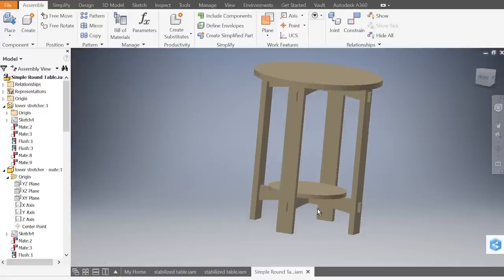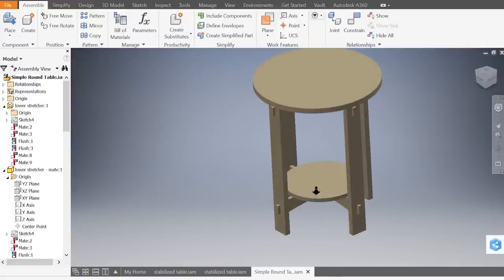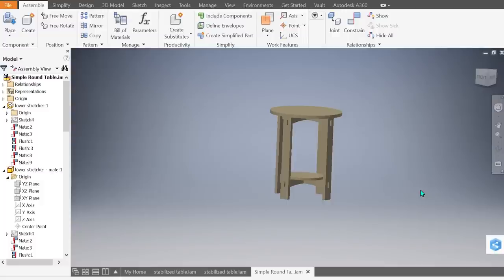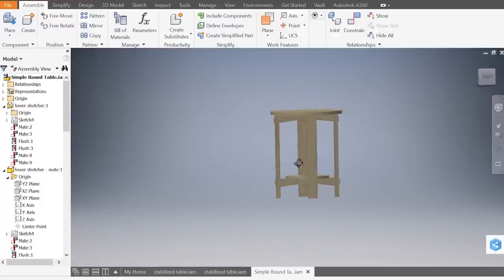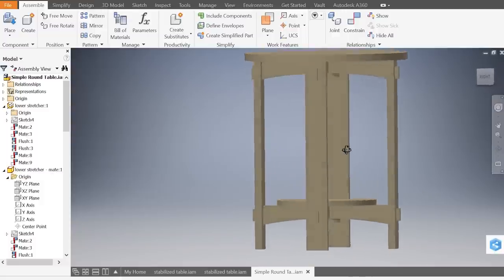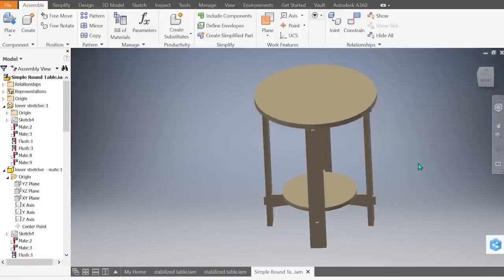Our final table is going to be a very simple round table, very indicative of arts and crafts. The stretchers form an X both top and bottom, and the tenons go through the legs so that they're exposed. It's very strong — makes a great companion by a chair, a couch, or any corner where you need a table, and it's going to be a great piece to do on the CNC machine.